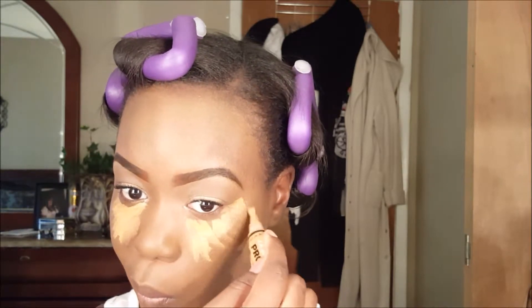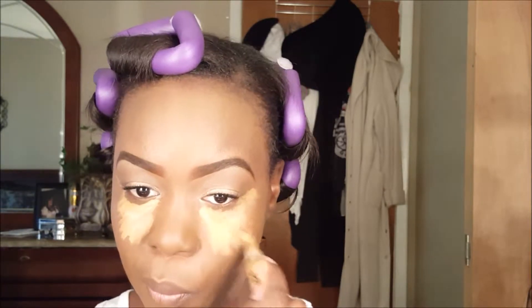Now we're on to the face. I'm using LA Girl Pro Conceal and I'm going to highlight underneath my eyes, my forehead, my nose, my cupid's bow, and my chin.